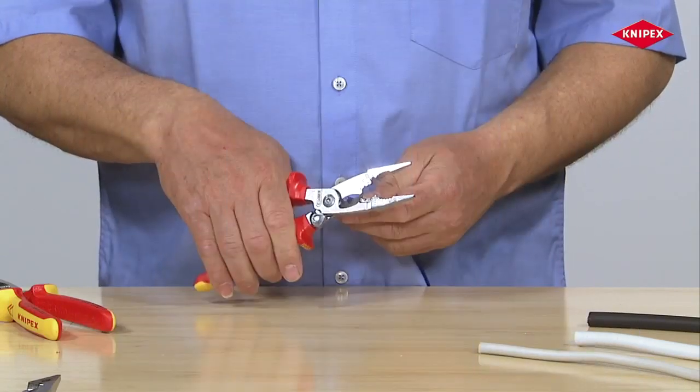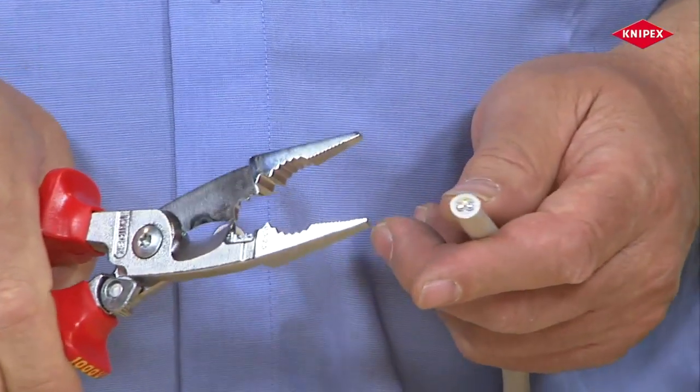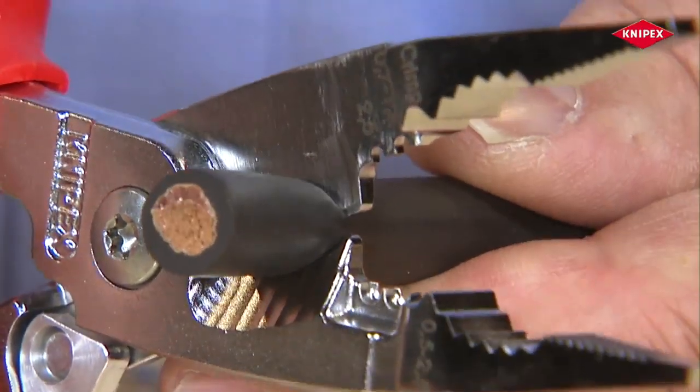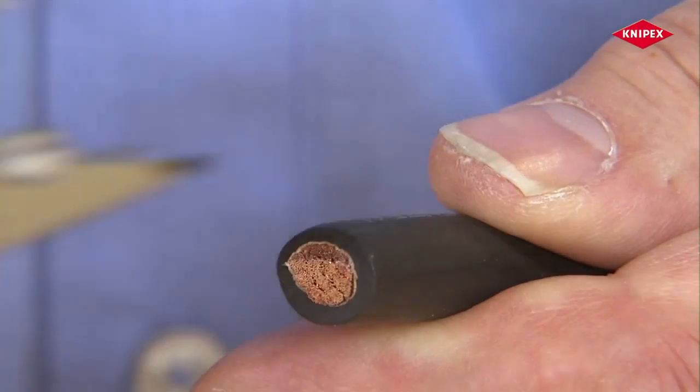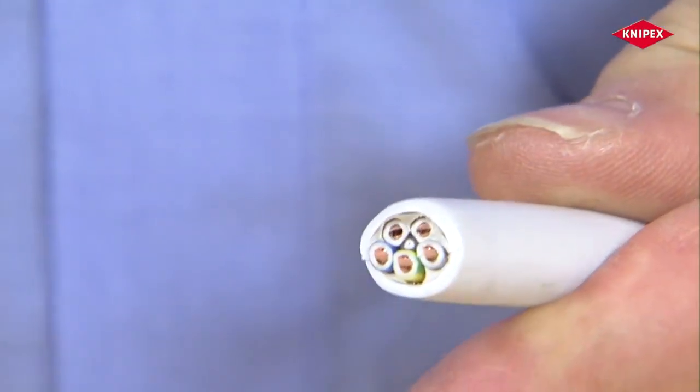These installation pliers are based on cable shears. The electrician uses these to effortlessly and accurately cut various types of cable without crushing or fraying them, both highly flexible stranded wire cable as well as solid conductor cables.